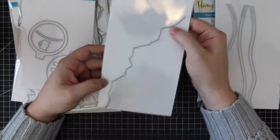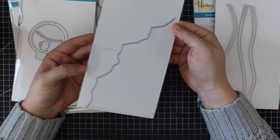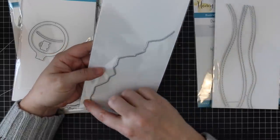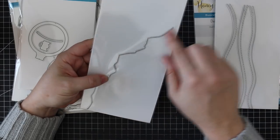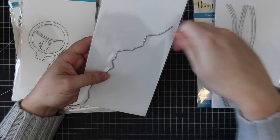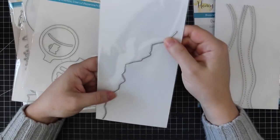Then we have the Mountain Border Honeycut die. I love this one — it's not your typical mountain border. This would also work really well to just die cut and use as a mask for sponging. Really fun.